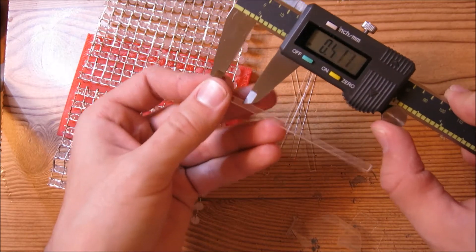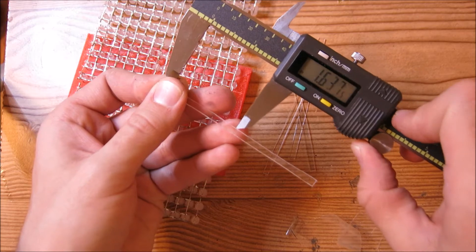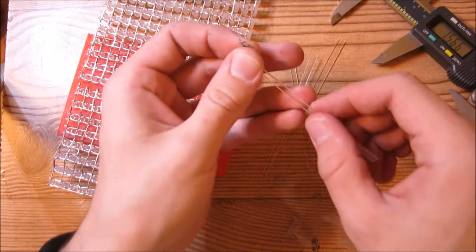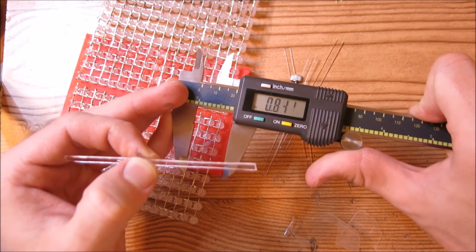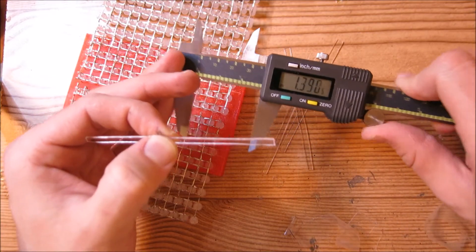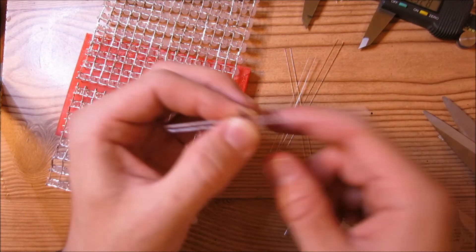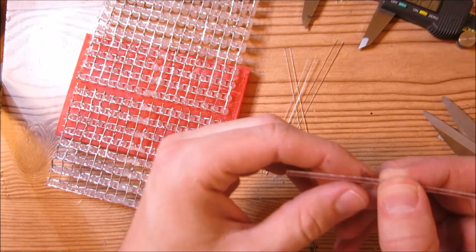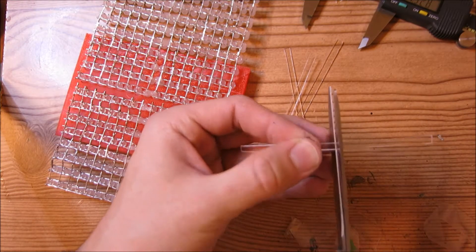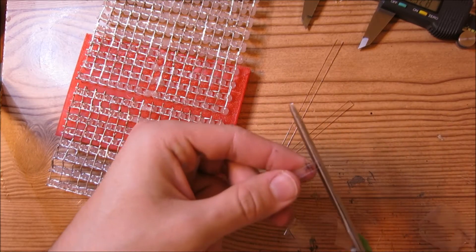Cut sections that are about 1.5 inches in length. The length isn't too critical — the longer you make them, the sturdier the connections tend to be, but you could go all over the place and it'll still be fine. I'm just going to chop these in half since the length isn't too critical.